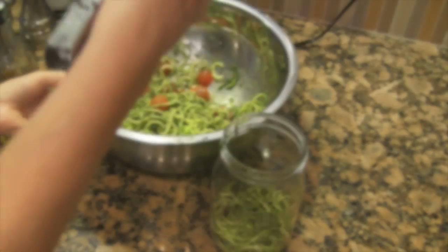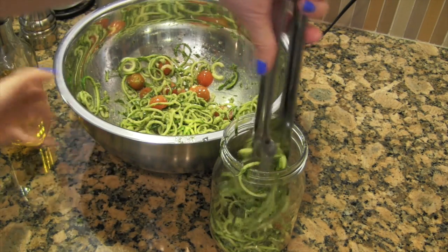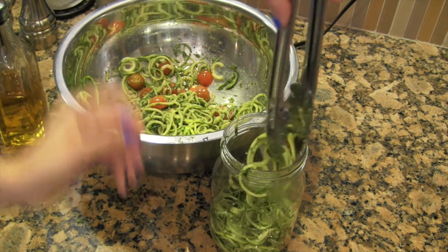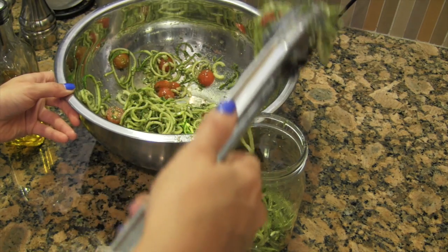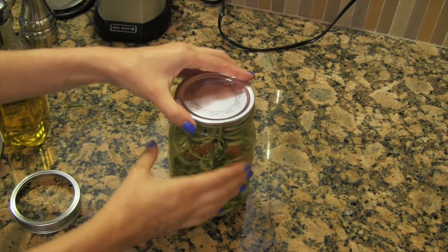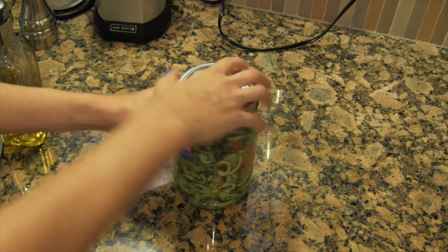And that's it, you guys — it's super easy. Go ahead and add it into a mason jar and you're ready to go out the door. This is what I ate for lunch today. I hope you enjoyed! Let me know if you have any other recipes you like using with zucchini pasta, and let me know if you try it out. Seal it up and you're good to go. I love you guys — have a great lunch. Bye!